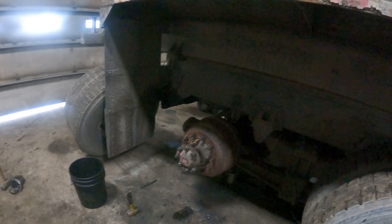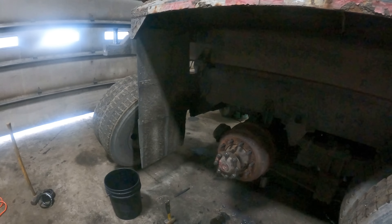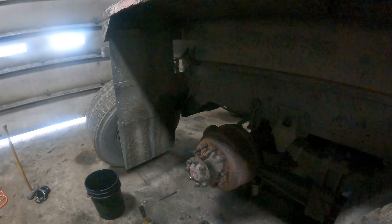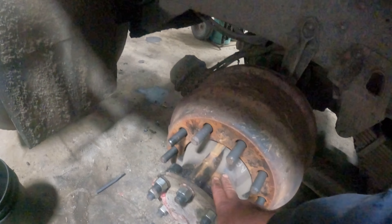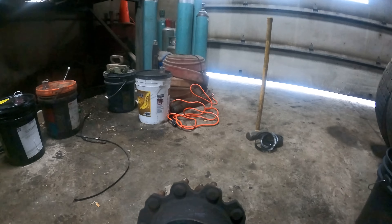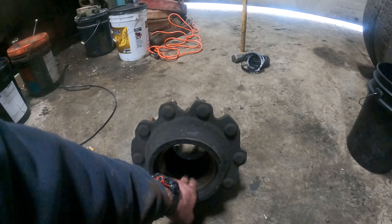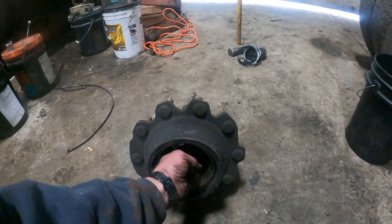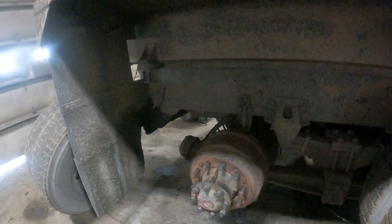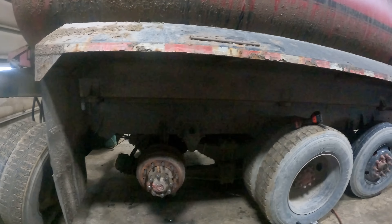The axle surgeon is going to be here in a couple of weeks. He'll cut that wheel end off, weld the new one on, then we can put it all back together. I've got a brand new hub - had it upstairs covered in dust. Used the original brake drum. The old hub's race is all worn out and just wants to spin inside, so that hub's no good. We'll have one for a spare.